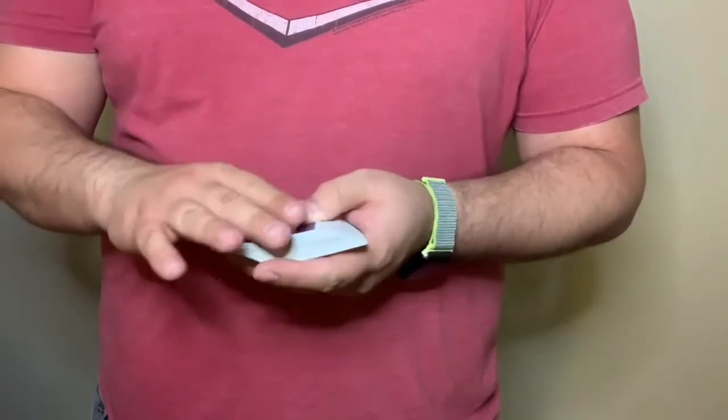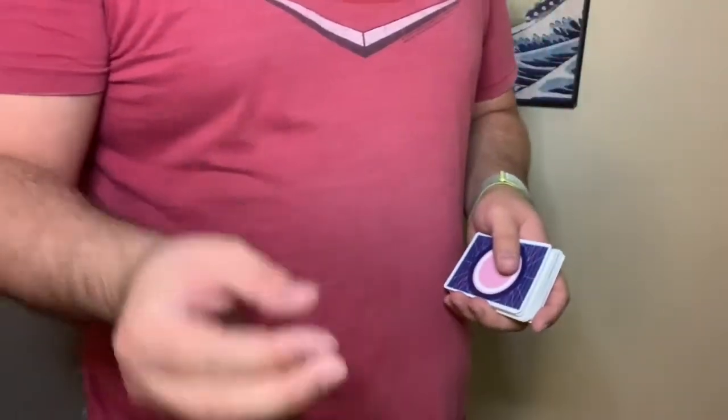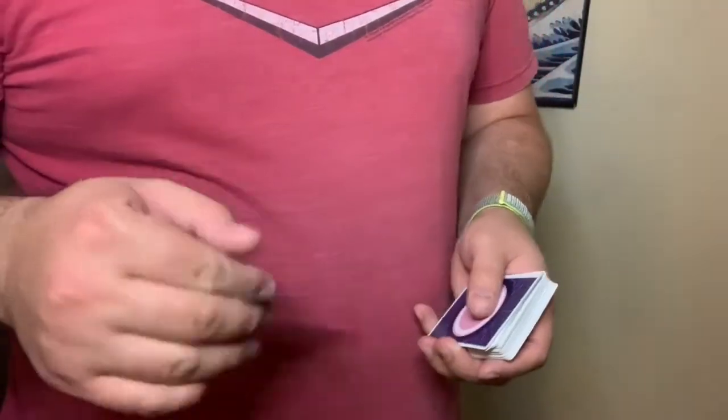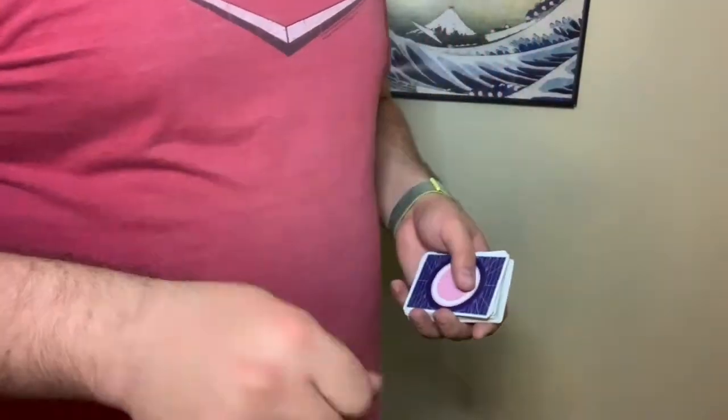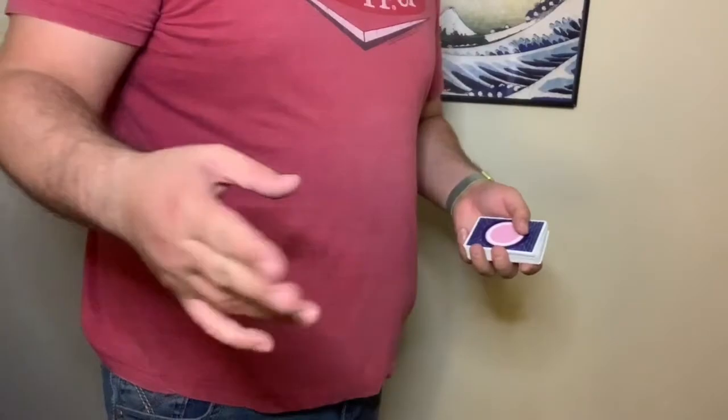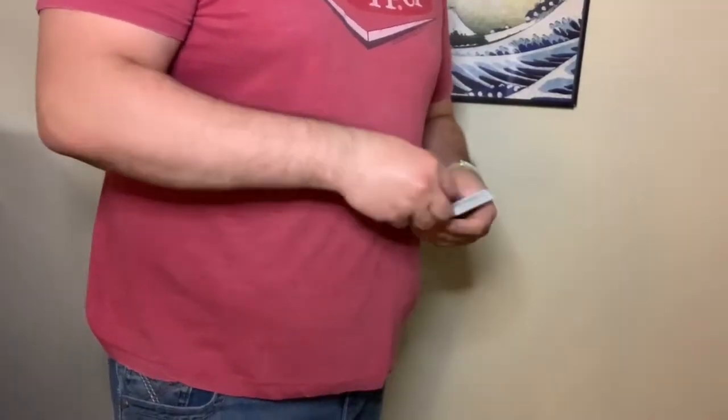Figuring out how to do them too. I just dropped that one — that wasn't a super clean vanish. That one I just threw right at the camera so you can take it. Just throw it at the camera, just throw it.